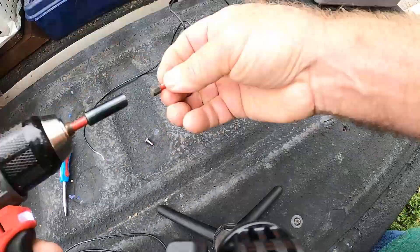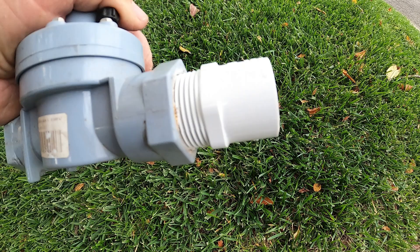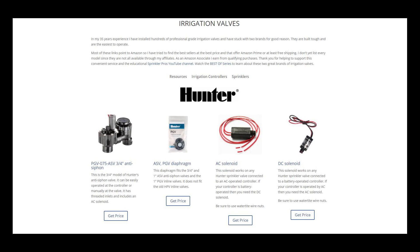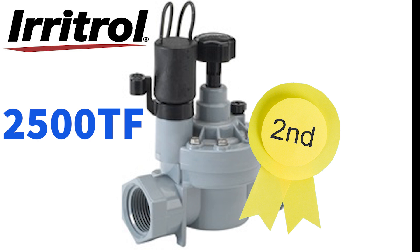There are very few three-quarter inch inline sprinkler valves on the market, so when folks are using three-quarter inch pipe they tend to go with the Irritrol 700 series or the Toro version. But my best recommendation is to use a one inch inline valve and bush down with a one-by-three-quarter inch male adapter. For your convenience I have included this fitting on the resources page linked below since these are not always available at your local suppliers. So my favorite standard inline valve is the Hunter PGV and my second favorite is the Irritrol 2500 TF.